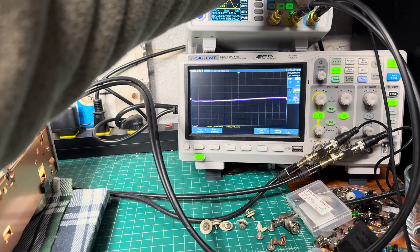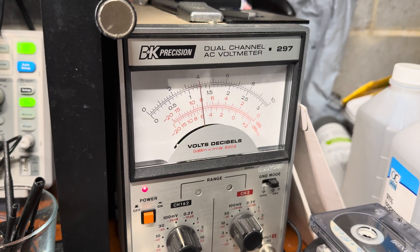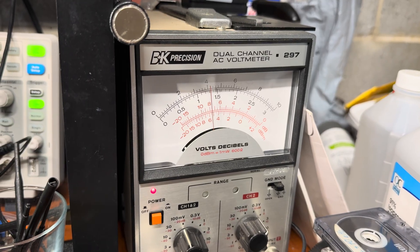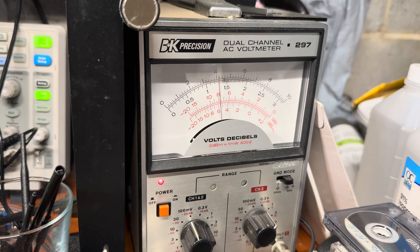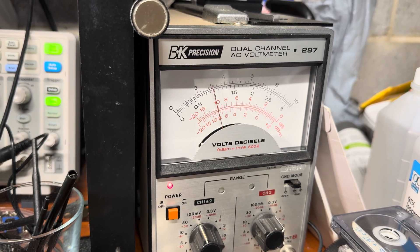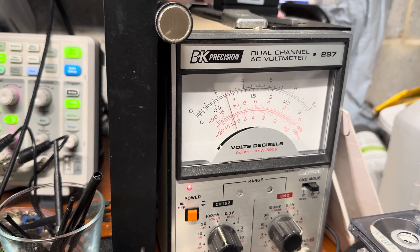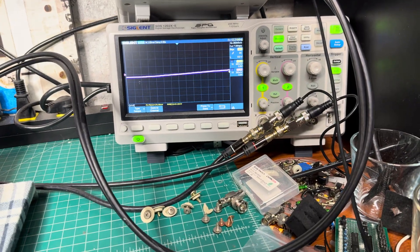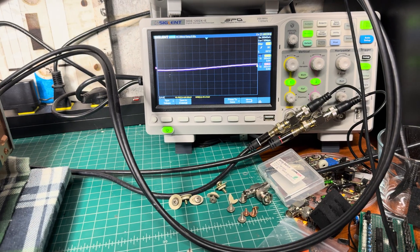Going to 19, 18, 17, 16 Hz — still holds. 15, 14, 13, 12 Hz, 11 Hz, 10 Hz — minus two decibels. At 9 Hz, it drops. Really interesting — so from 10 Hz, let's go back in higher steps.